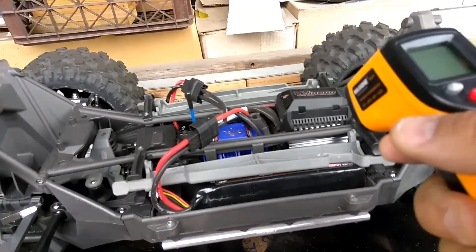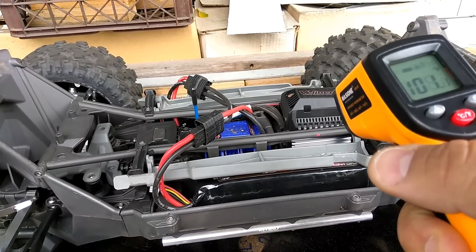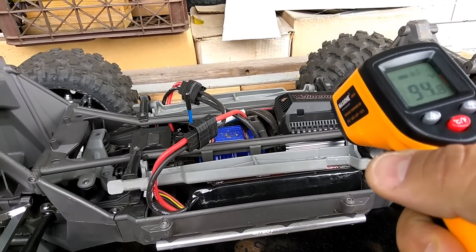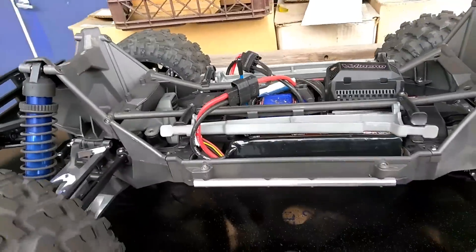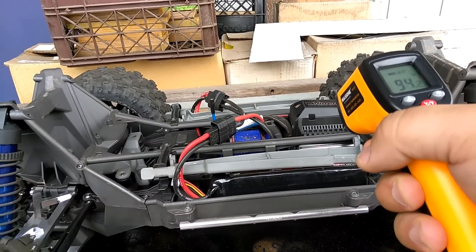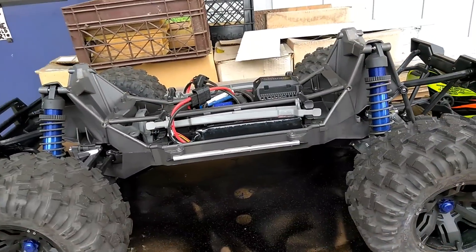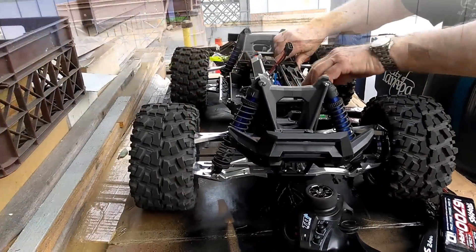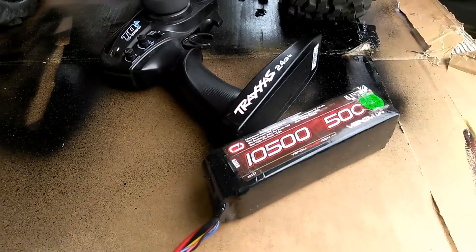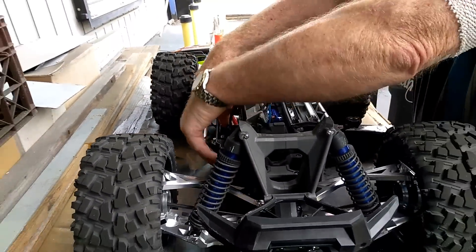Alright guys, we're gonna run the temperature gun on here. We just ran the small battery, so I'm gonna go and put my laser on it and see what we got. 104, 105, 101 — that's staying pretty cool, man. Let's run that one more time. 94. Didn't even get hot — that's awesome. That fan is really doing a good job. So we just ran it — what batteries did you have in there? 10S, 11 ones. And we are putting the 14.8s in there now.